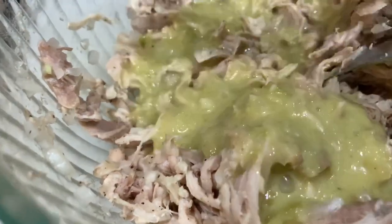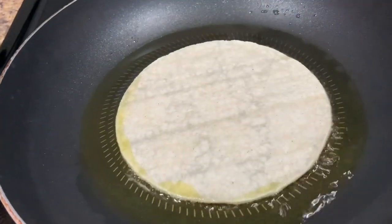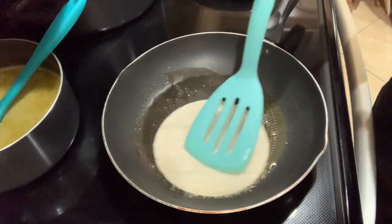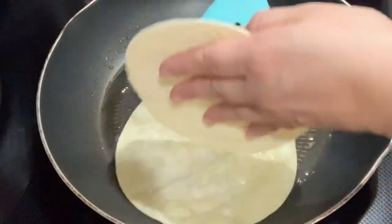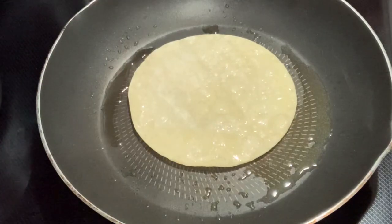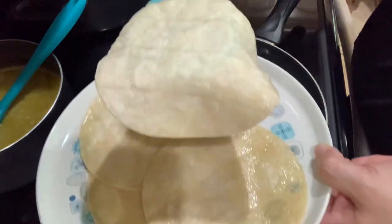Add a couple spoonfuls of the enchilada sauce to the chicken and mix it in. Heat up two to three tablespoons of vegetable oil in a medium pan and lightly fry your tortillas on both sides for a few seconds — you don't want to over fry them, you want them nice and pliable so they can fold easily. Frying your tortillas first keeps them from becoming soggy and falling apart once you add the sauce.